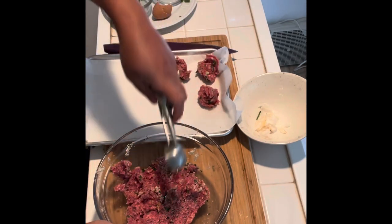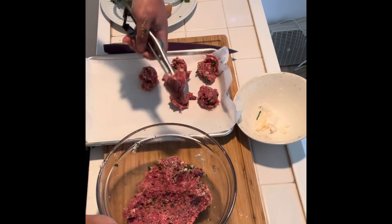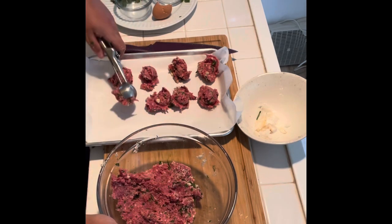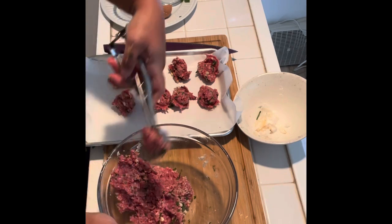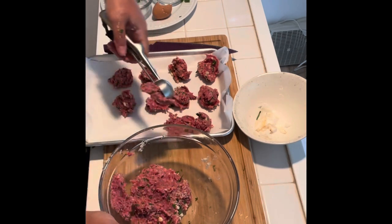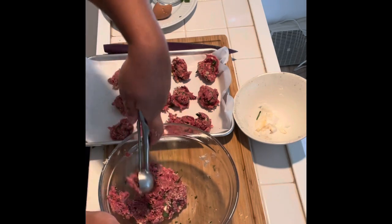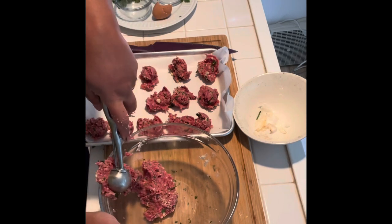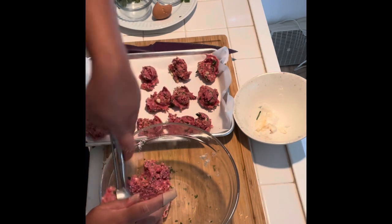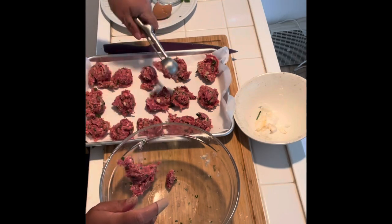Now I'm using a small ice cream scoop to scoop out the meatballs — it's really a lot easier. They're not going to be all exactly the same size even with the ice cream scoop, since it picks up different amounts of meat every time. That's okay, but you do want them mostly the same size so they cook at the same rate. I'm going to scoop them all out and then roll them individually. I love frozen meatballs and always have a bag in my freezer for days when I don't have time.